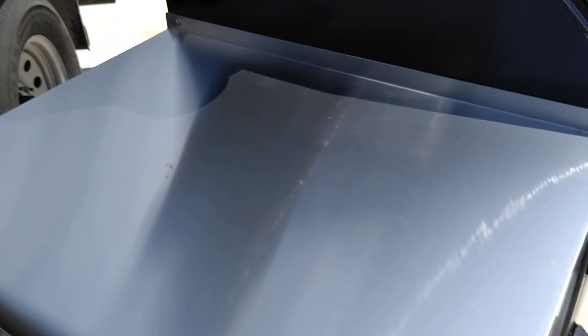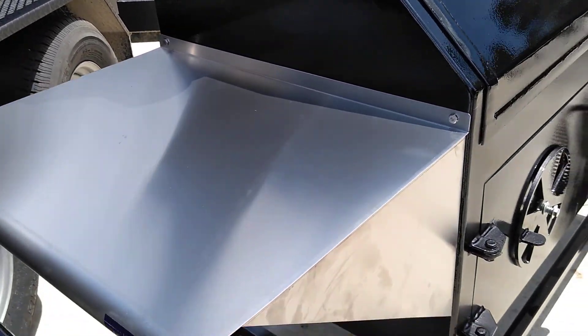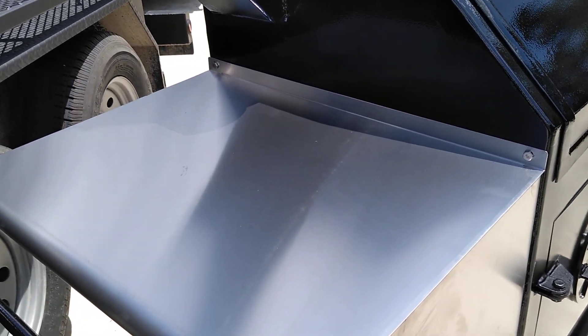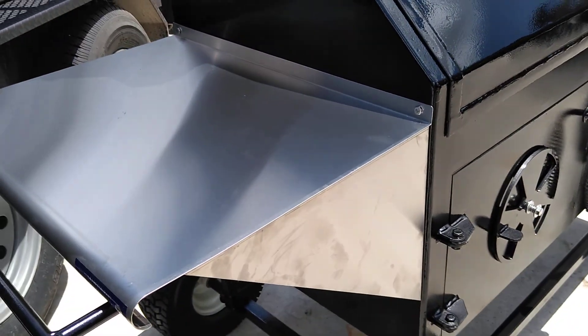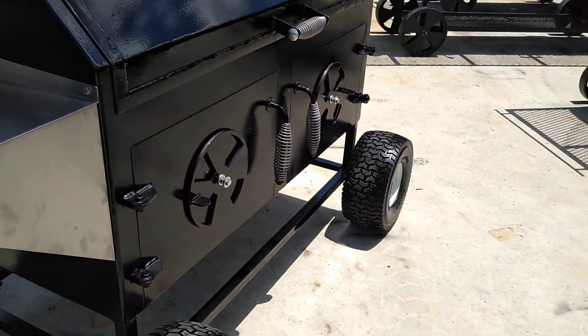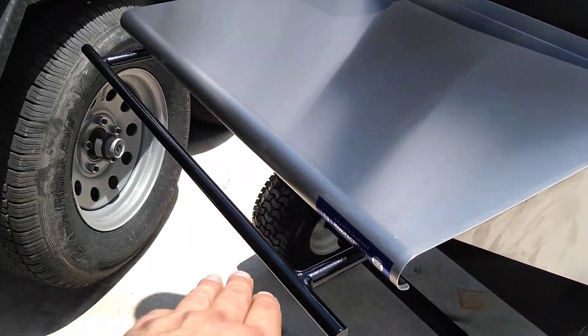We put a nice stainless steel shelf bolted on there — a good size, set off to the left. We can custom build them with a shelf on the right, or with shelves on both sides. If you order it with the clean-out doors on the front side of the pit, you probably don't want a shelf on the front — just the one on the side.